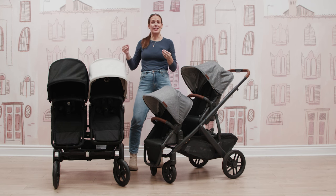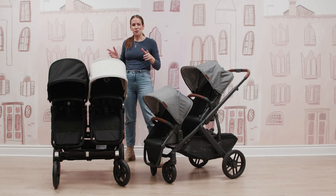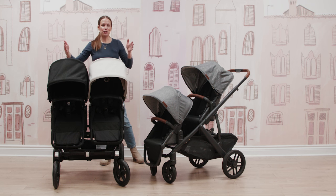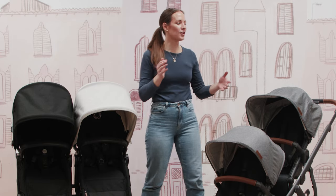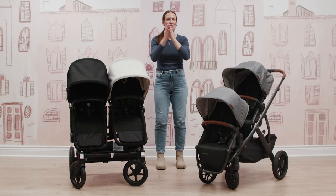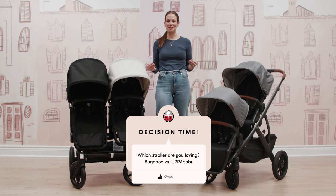For those wondering, yes — the Donkey can fit through any standard doorway in North America. I used to bring mine in and out of daycare all the time, so it's definitely no issue to get through a doorway in double mode. So there you have it: the Bugaboo Donkey 5 versus the Uppababy Vista V2.